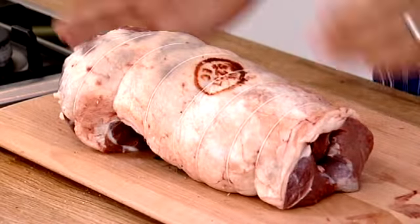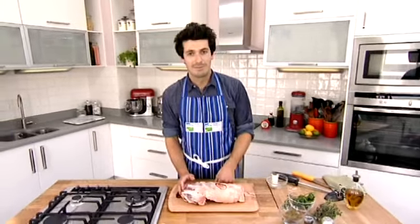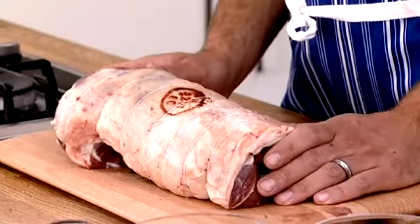I like mine quite medium rare, so I would give it maybe an hour on top of that. If you want it well done, give it an hour and 45 minutes. Take it out, give it that all-important rest, and then get a nice sharp knife and give it a good carve. There you go — that's a beautiful bit of roast leg of lamb.